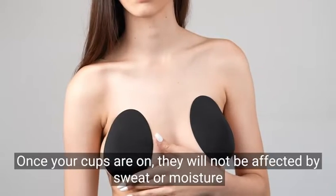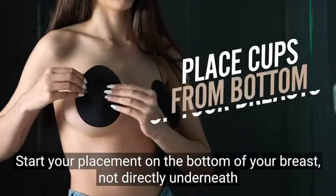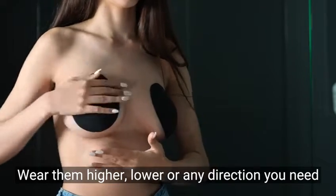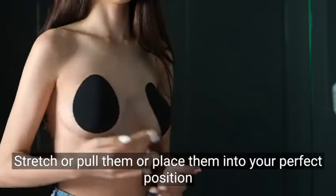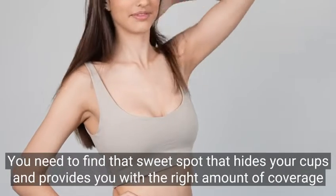Once your cups are on, they will not be affected by sweat or moisture. Start your placement from the bottom of your breast, not directly underneath. Wear them higher or lower or any direction you need. Stretch and pull them or place them into your perfect position. You need to find that sweet spot that hides your cups and provides you with the right amount of coverage.